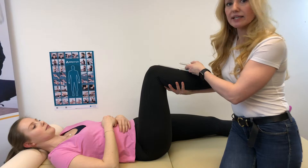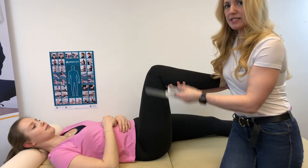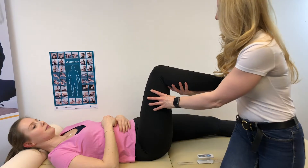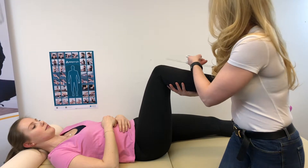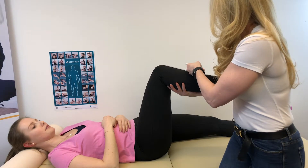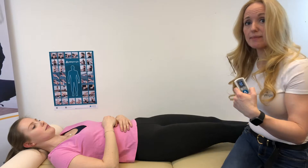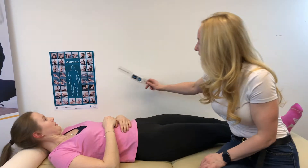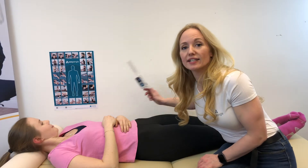We align the device with the tibia, press the button, then place the device down as we have the patient come to their max range of motion. We bring the device back in place, press the button, and get our measurement. This is demonstrated in the poster on the bottom right hand corner.